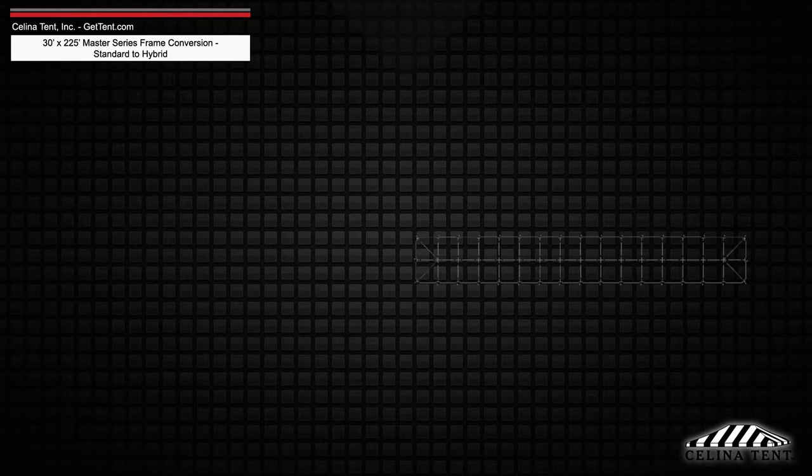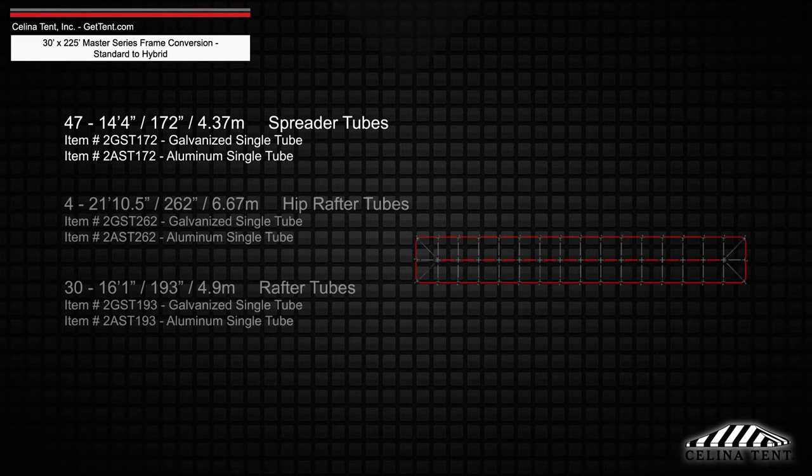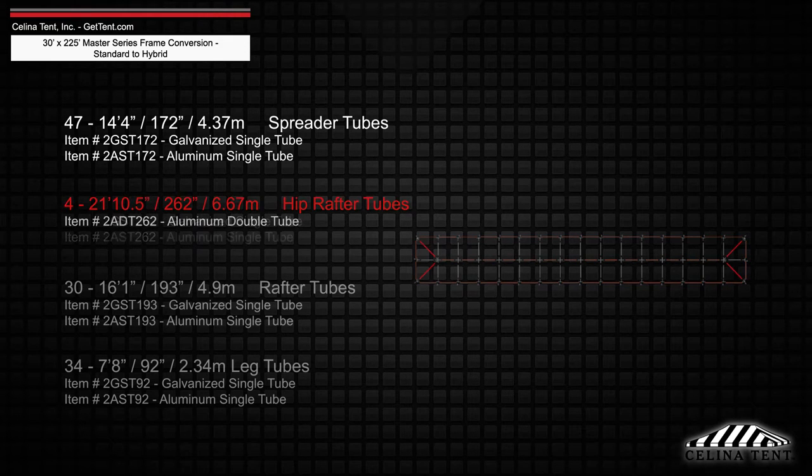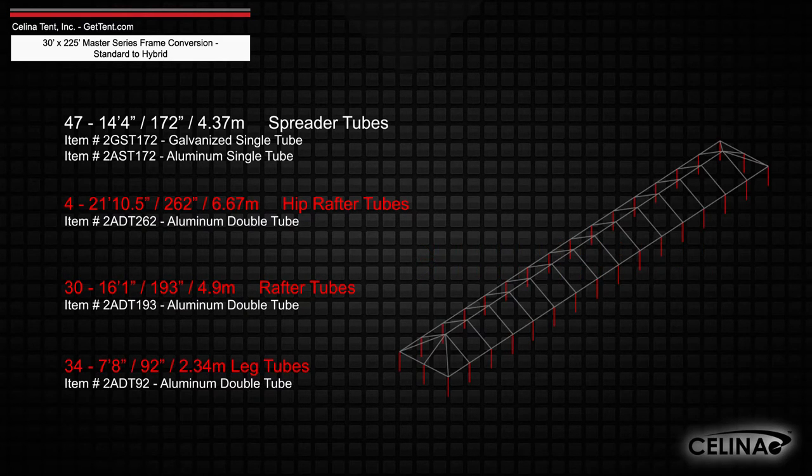Existing frame tubing will keep 47 14-foot 4-inch spreader single tubes, replacing the hip rafter, rafter, and leg tubes with 4 21-foot 10.5-inch hip rafter double tubes, 30 16-foot 1-inch rafter double tubes, and 34 double tube legs that measure 7 foot 8 inches.